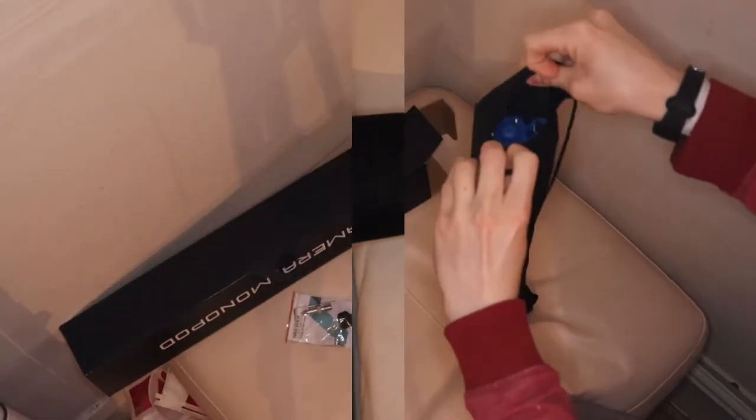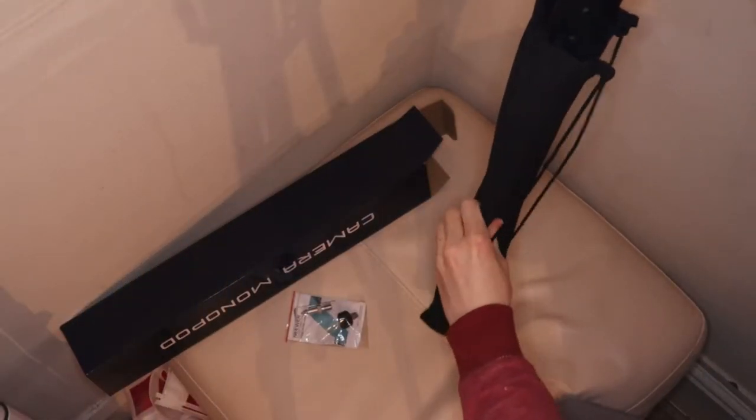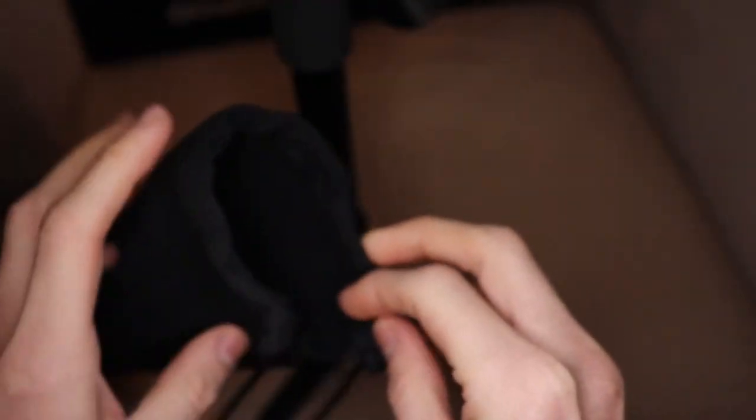The downside of the bag is that you must put the handle into the bag first or the monopod won't fit. Also with the bag you get some straps so that you could carry it around with you, which is a great feature.